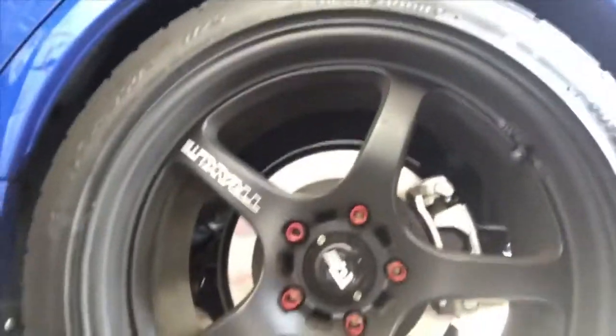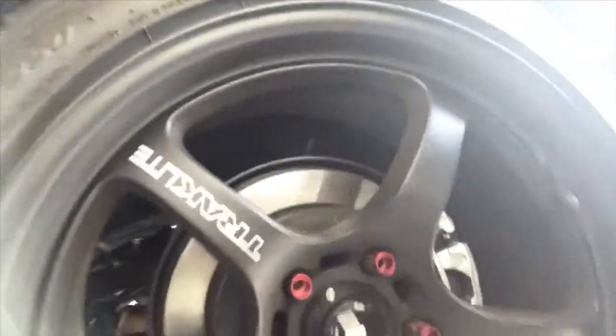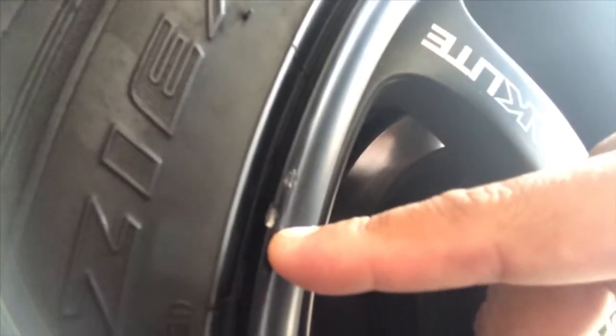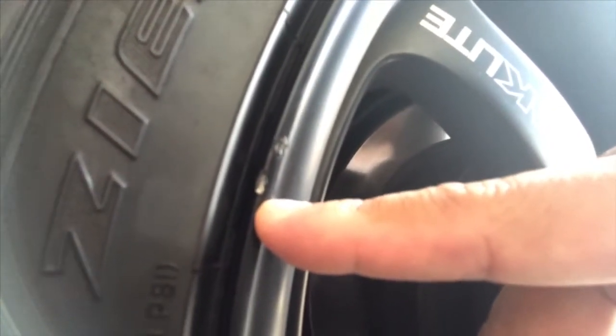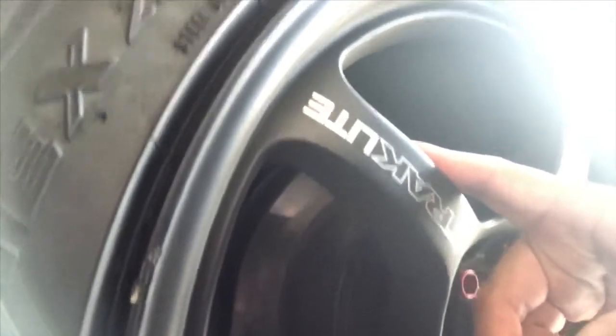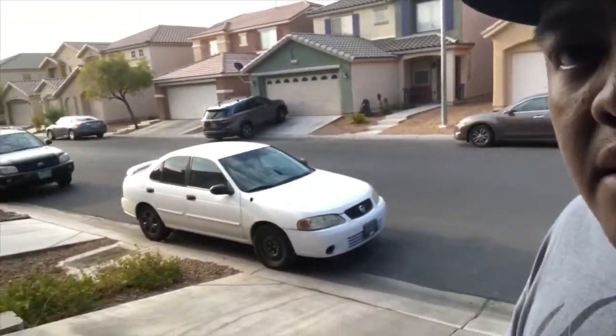I'm going to show you guys the scratches I found. I think you can't ever have it perfect. It's on the rear lip area of my rim right there — you can see it. When I got the car back, that scratch was already there. So I just ordered a touch-up paint in matte black because my rim is matte black. There's another scratch on the other side too — it's really frustrating, but I'm not going to let it ruin my day.